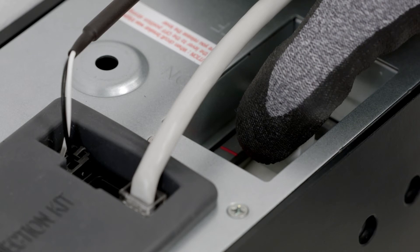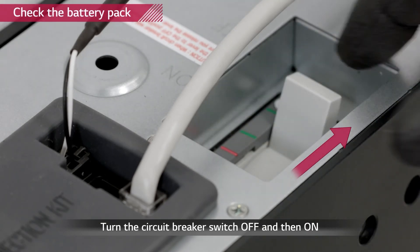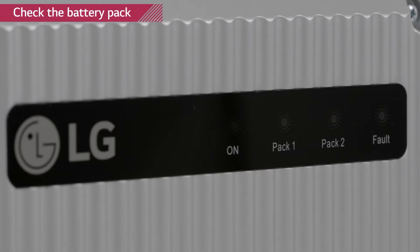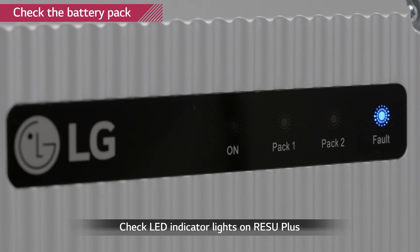Reattach the top cover and tighten the screws with a torque of 1 Nm. Turn on both Rezu packs by moving the circuit breaker to the off position first, then to the on position. The three lights at the indicator of the Rezu Plus will appear if the installation is performed properly.